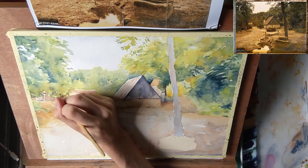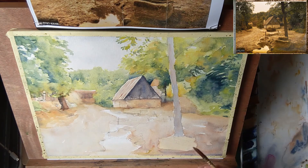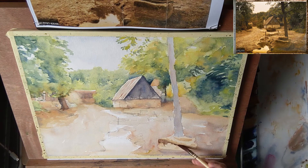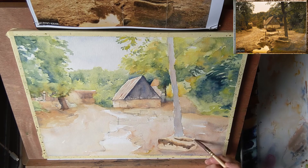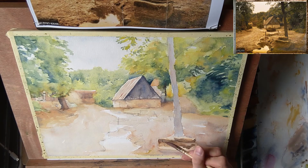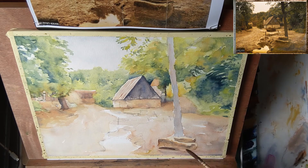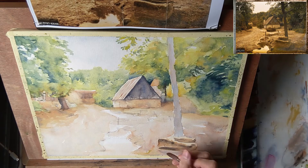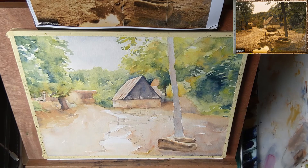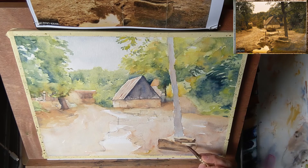Now I paint in this darker tree trunk on the left. Adding some shadow to the stone in the foreground and suggesting a smaller stone on top of the larger one. I'm keeping these the same colors as I used for the ground because I don't want them to stand out too much. And I'm keeping the middle part of the stone a bit lighter — this suggests a bit of bounce light bouncing off the ground onto the shadow of the stone.